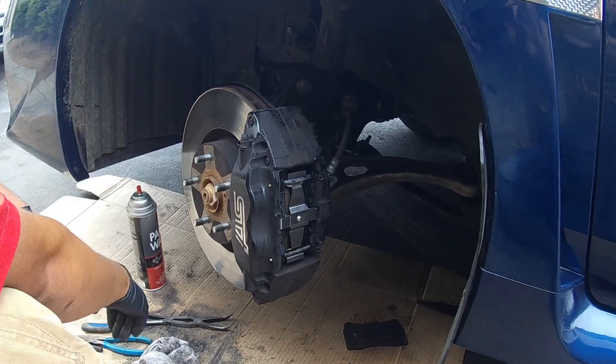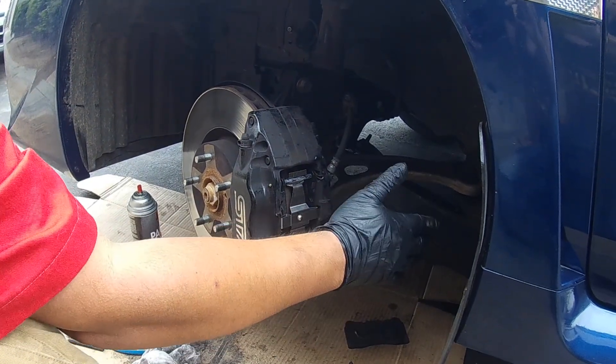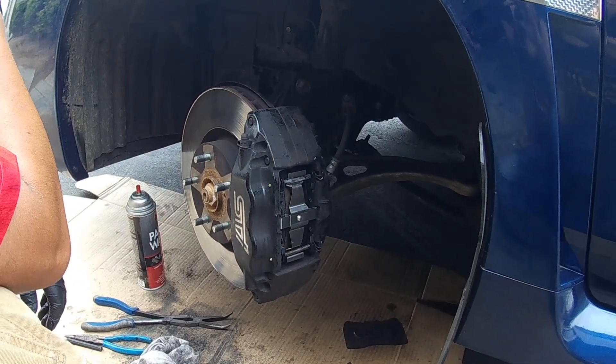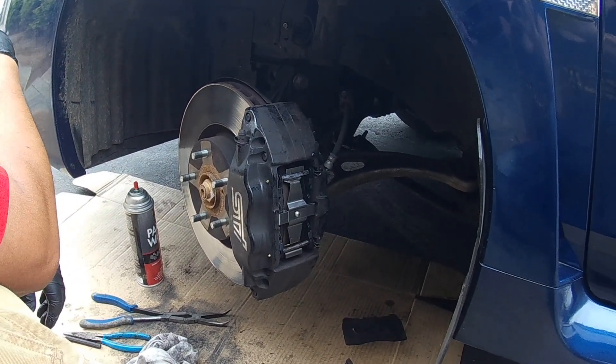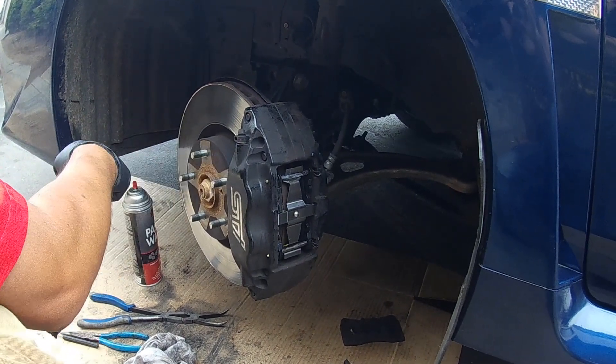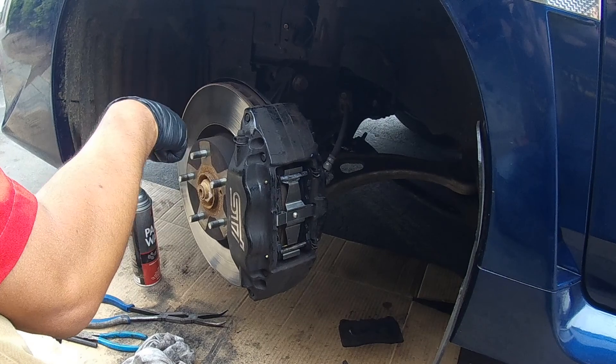You guys can put the wheel on — I am not going to show you how to do that. That is how you change brake pads on a 2015 Subaru WRX STI. If you have found this video helpful, please consider subscribing to Bunny's Garage on YouTube. Questions, comments, concerns — you can reach out to me at bunniesgarage@gmail.com. You can follow me on Twitter. And like always, I will keep on rolling for you.